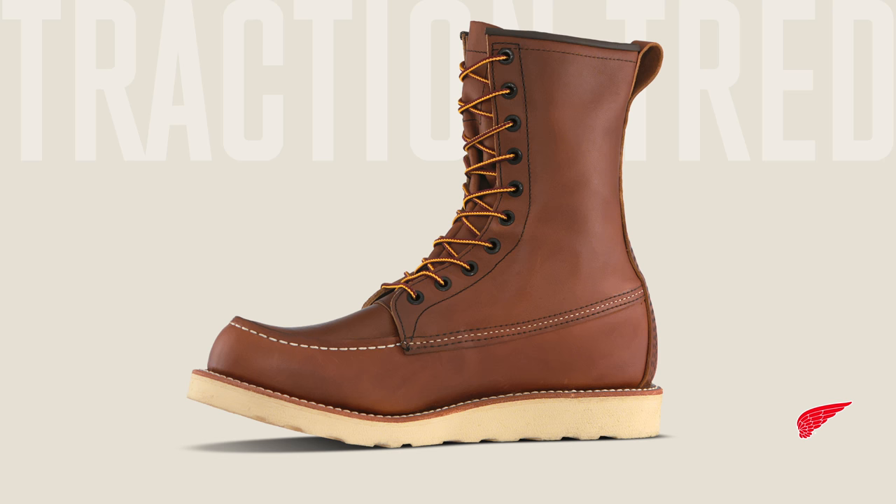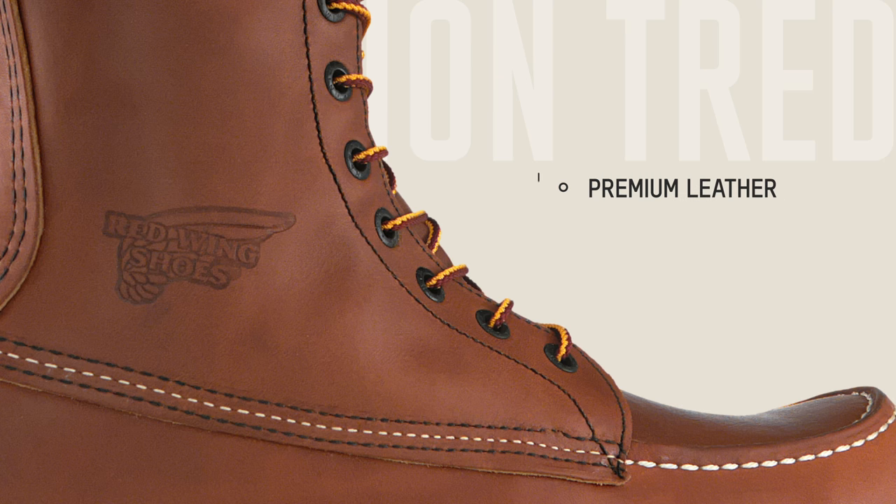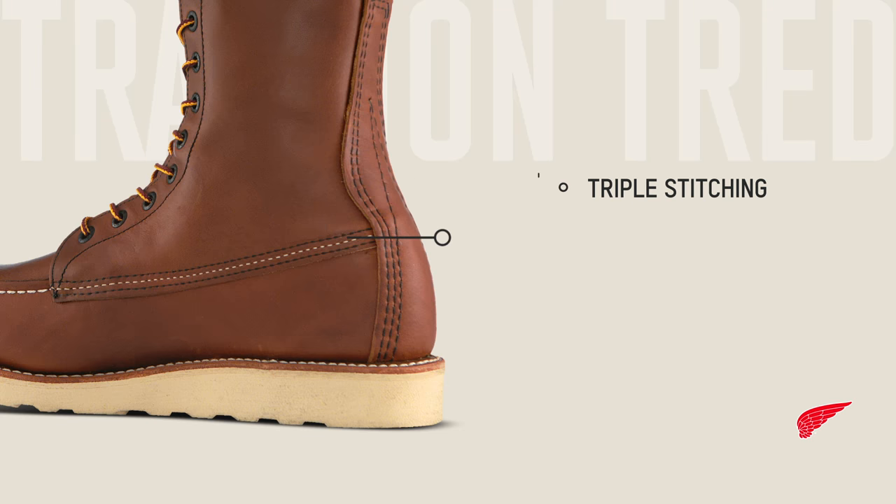Up top, you'll see all the meticulous attention to detail that defines Red Wing quality, such as premium hand-crafted leather made at our very own SB Foot Tannery, and classic triple stitching that looks as great as it performs.